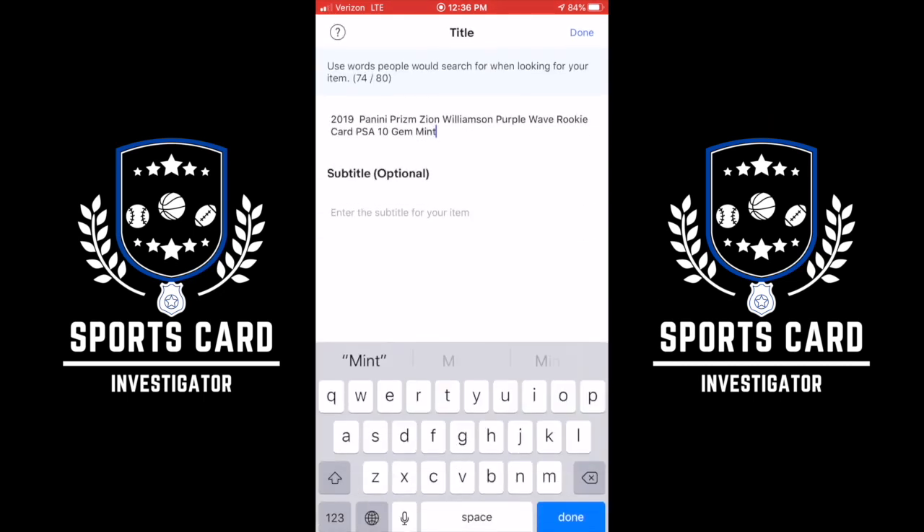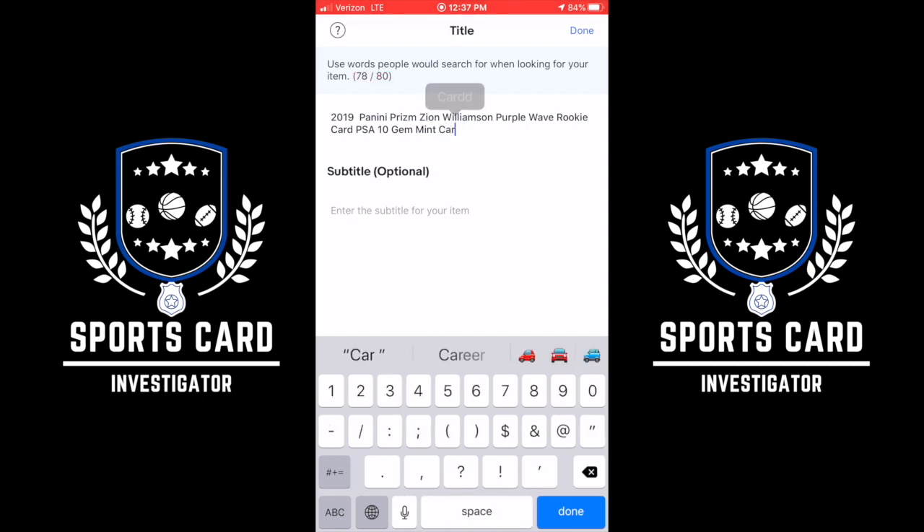First thing we're going to do is put our photo up there — go from the photo library and pick the one we just took. Beautiful picture. Hit Done. Now the title — you get 80 characters, and I usually try to fill up as much as I can. Obviously, the description of the card is paramount: 2019 Panini Prism, Zion Williamson, Purple Wave, Rookie Card, PSA, Gem Mint. We can also put the card number 248, but we're at the character limit. So we'll leave it: 2019 Panini Prism, Zion Williamson, Purple Wave, Rookie Card, PSA 10, Gem Mint.